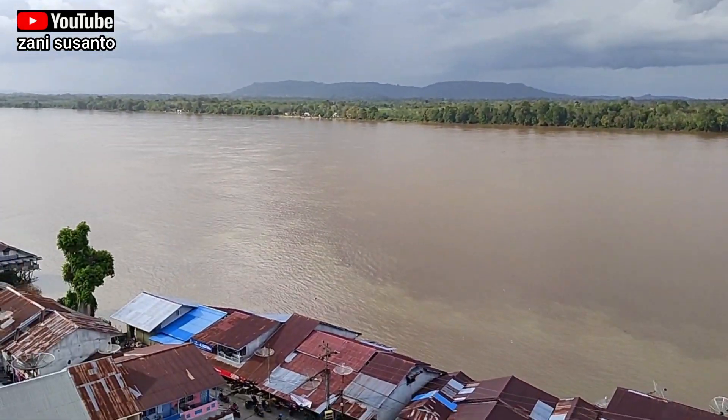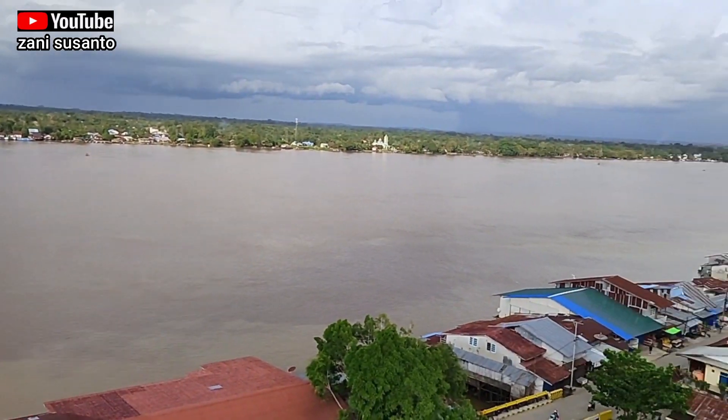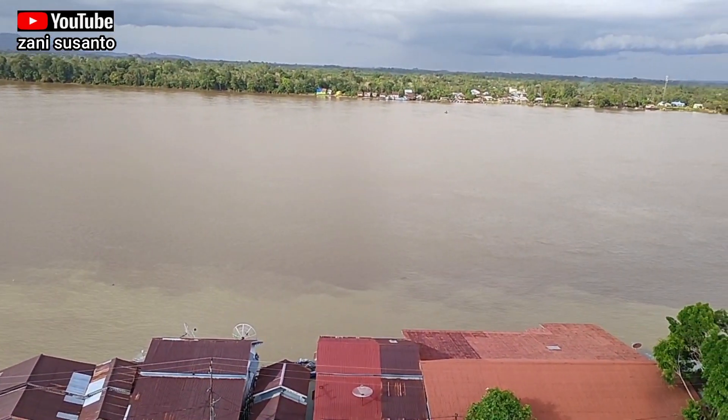Ini pemandangan di depan tower. Jadi di depan kita adalah Sungai Lombardai. Tugas saya. Sampai jumpa di selanjutnya. Thank you.